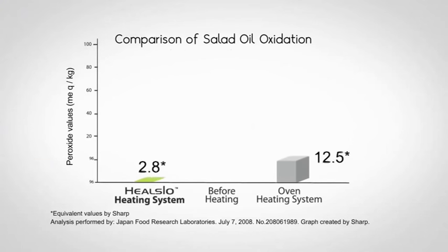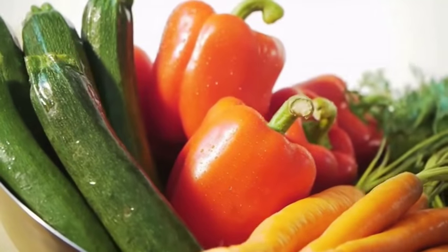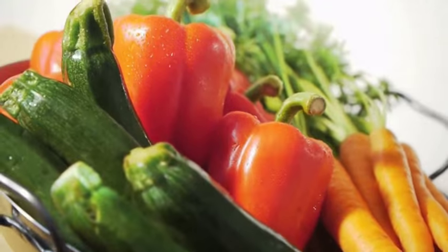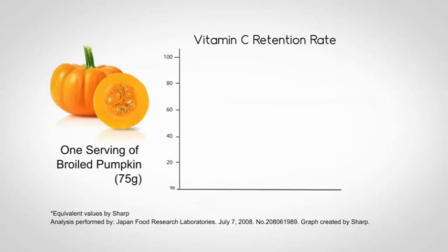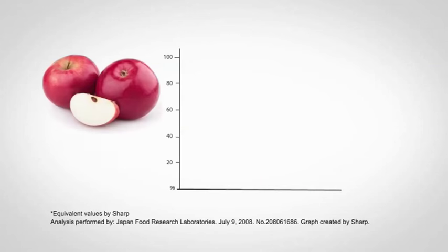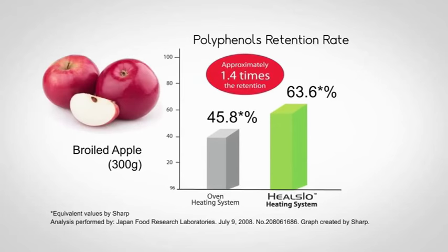This graph shows the peroxide values indicating the degree of oxidization. Low oxygen cooking is also highly effective when preparing vegetables, as vitamins such as vitamin C and E are retained. More polyphenols which prevent aging are also maintained.